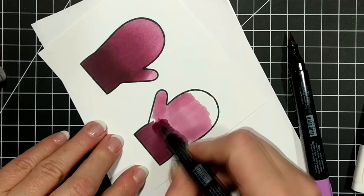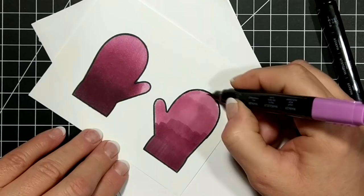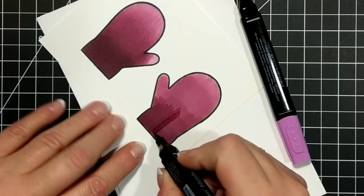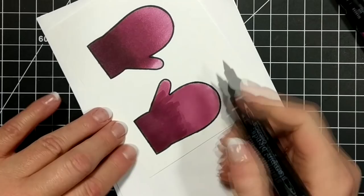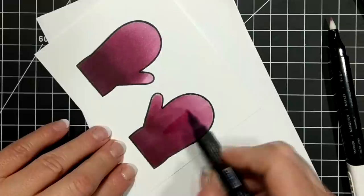I also wanted the very top to be pretty light, as you can see by the example on the left. I'm putting in a dark gray marker with the dark razzleberry marker right at the cuff to create a very dark shade. I managed to get four or five shades with these two markers, which is kind of cool.